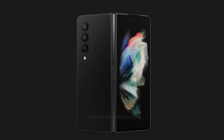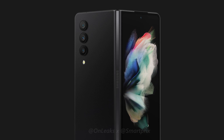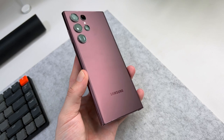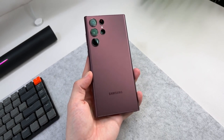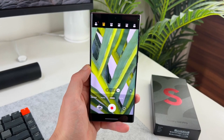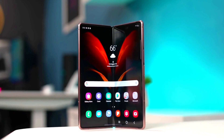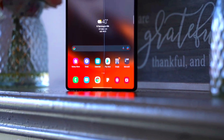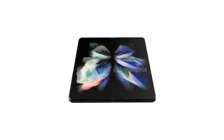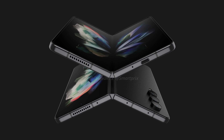The Z Fold 4 will have a triple camera setup with no camera bump at all, just like the S22 Ultra. We'll see a massive jump in camera performance because this time Samsung will be using sensors from the Galaxy S22 Ultra. Let's hope the Z Fold 4 will finally have better cameras that justify its price.